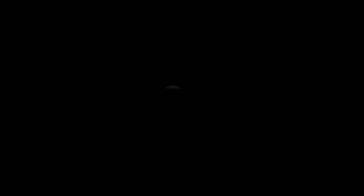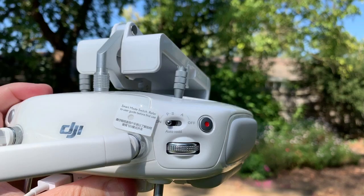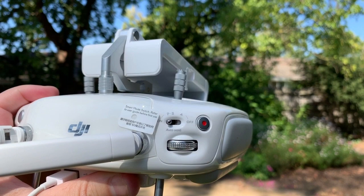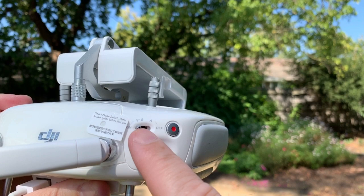Once the remote control and quadcopter are turned on, the next step is to open the app on the smartphone, select the Phantom 4 Advanced as the model, and when the 'Go Fly' signal appears the drone is ready to fly. On the top left of the controller you've got your mode settings — P, S, and A: Positioning, Sport, and Attitude. When you take off you always want the mode to be in P mode — Positioning — which means the drone will hover above the ground and remain there until you move it with the controllers.